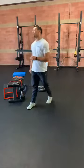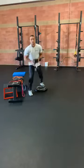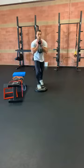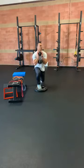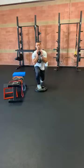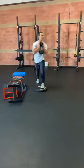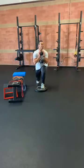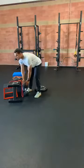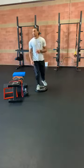Once we knock those out, go ahead and start back on your iso hold for the split squat. Grab a weight if you can — if that was pretty easy on the last one, go ahead and grab a dumbbell. Ready — three, two, and hold. Five seconds. Switch. Ready, go.